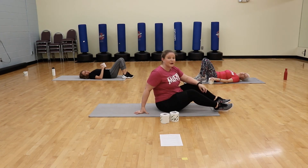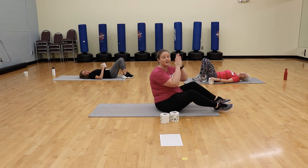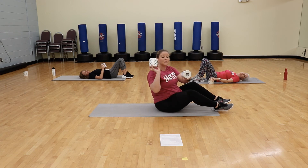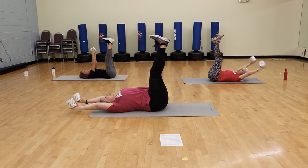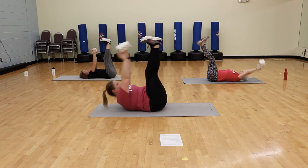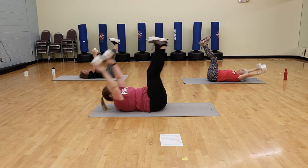Our next exercise with toilet paper — we're going to do ab crunches touching our toes. I'm going to show the toe touch version, and Wendy is going to show the reverse crunch. If you have any neck or back issues, she's going to keep her neck and back on the mat for support. Linda and I will be crunching legs and upper body together for a little more challenge. You need two rolls of toilet paper for the full crunch; Wendy's going to use one for her reverse crunch. Bring those legs up in the air, arms up over your head, try to touch those toes to your rolls.